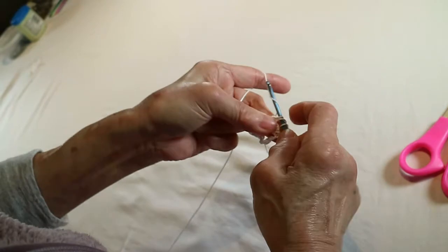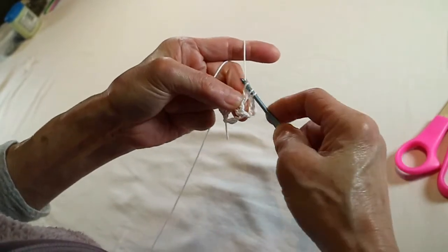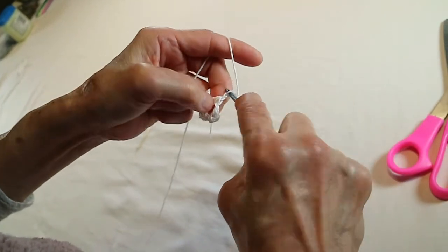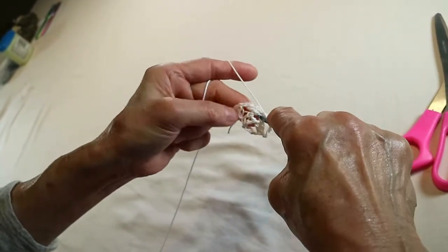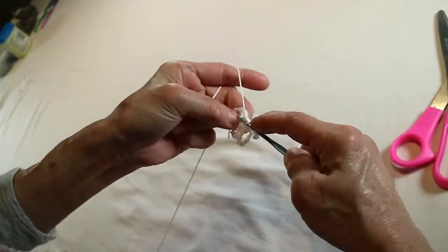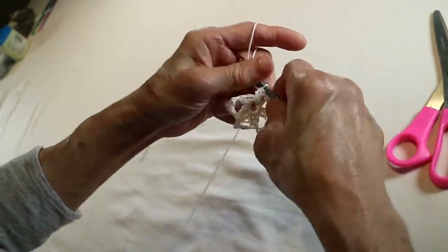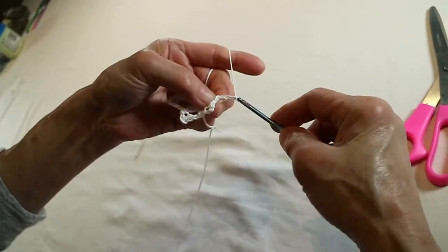One, two, three, four, five. One, two, three, four, five. Okay. One, two. One, two, three, five. Now. Two, three, four, five.